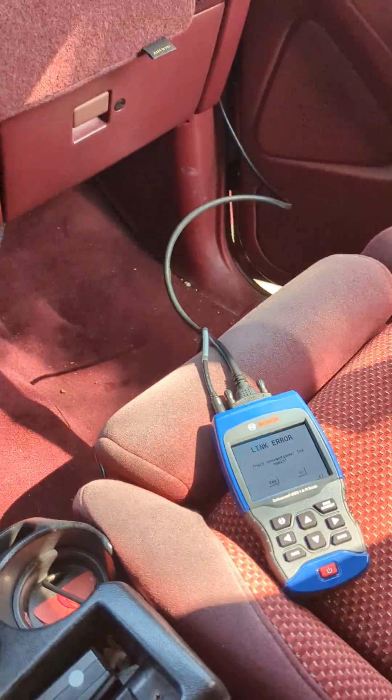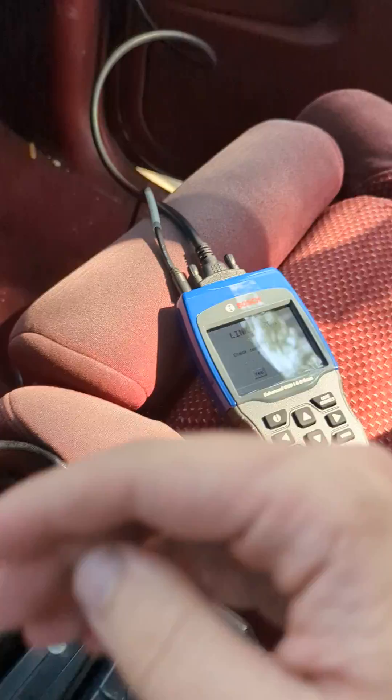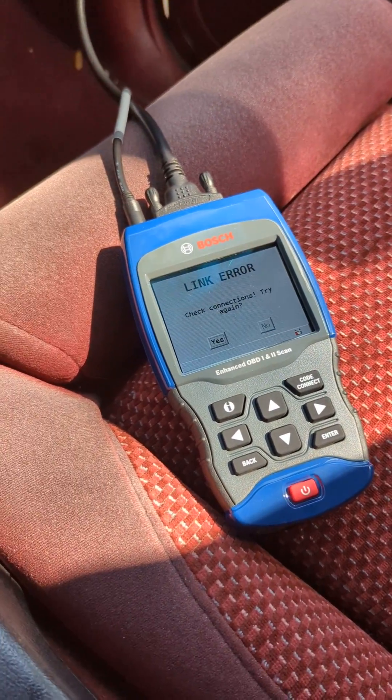Hello. I thought I'd make a little video real quick. This is the Bosch 1300 Scan Tool. I've seen a lot of things on the internet that said that this does live data for OBD-1 vehicles.